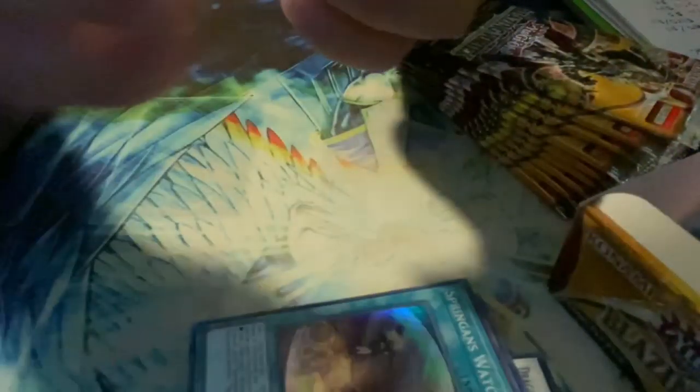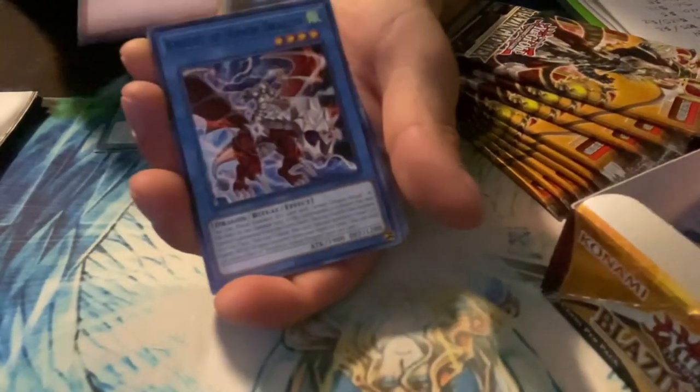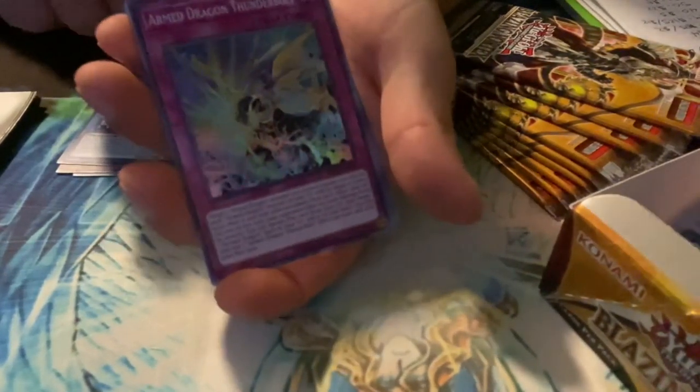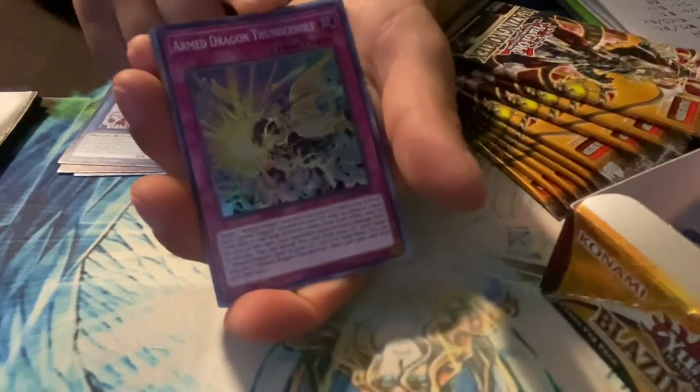I played Yu-Gi-Oh when I was younger with my brother and was big into it, but wasn't allowed to buy card packs. Now I'm a lot older with a full-time job, so I'm able to buy this kind of stuff. If you guys are interested in this type of content, let me know. To me that looks like a super rare — Arm Dragon Thunderbolt.